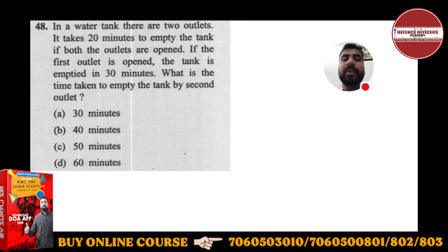In a water tank there are two outlets. It takes 20 minutes to empty the tank if both the outlets are opened. If the first outlet is open, the tank is emptied in 30 minutes. What is the time taken to empty the tank by the second outlet?